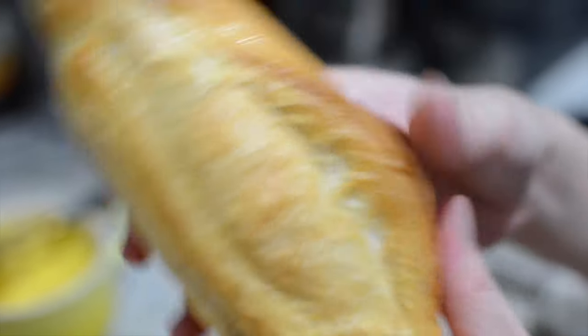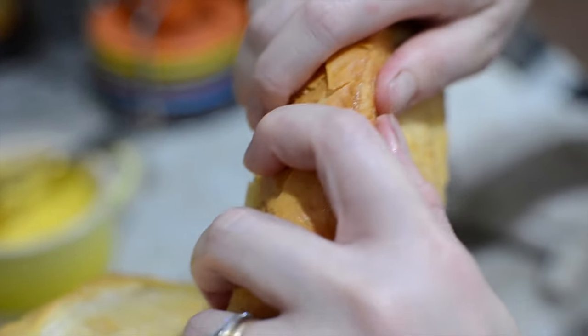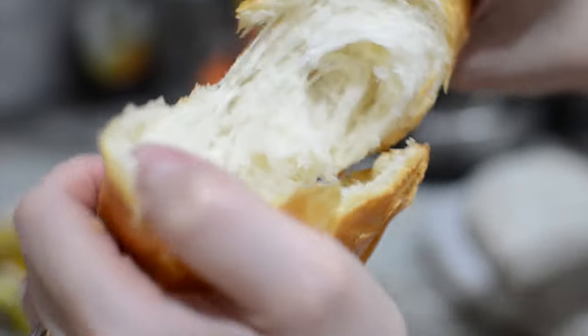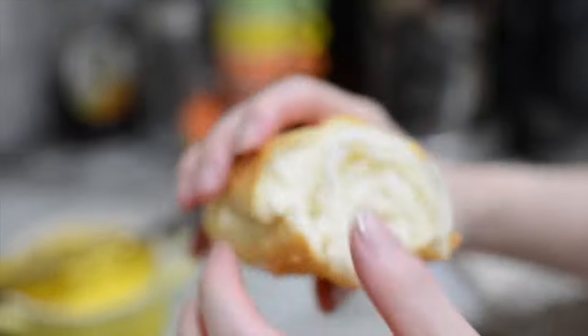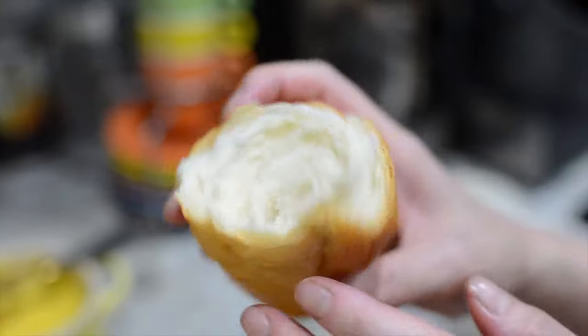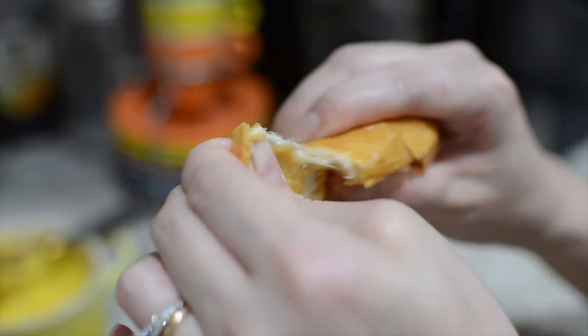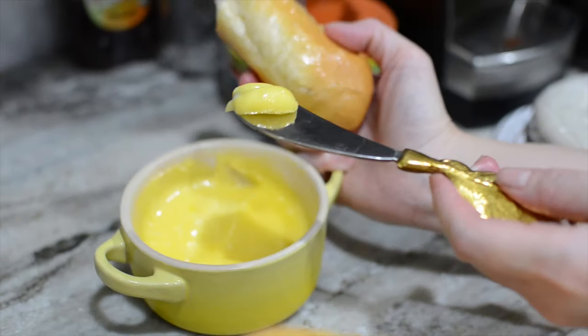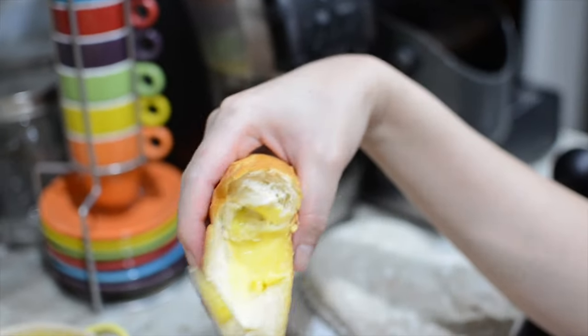Let's break one open to show everyone. It opens very nicely. See how soft it is inside. Wow, look at this — it's very, very soft to the touch and it smells really good. We're going to put in a little bit of Vietnamese butter and have a bite. What part of the bread do you like? I like the end part because it's super crunchy. This is the Vietnamese butter — if you like the recipe I'm going to put the link in the description, it's not my recipe but you're welcome to use it. So yummy — the fresh bread with Vietnamese authentic butter.